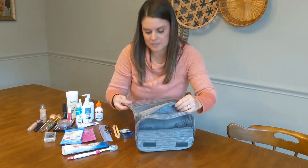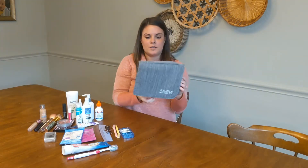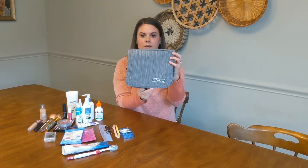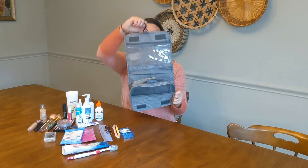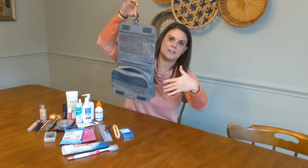I really like that this is water resistant. It also has a great hook so once you pack everything in your bag and get to where you're going, you just pull it open, hang it on a hook, and you have access to everything you need.